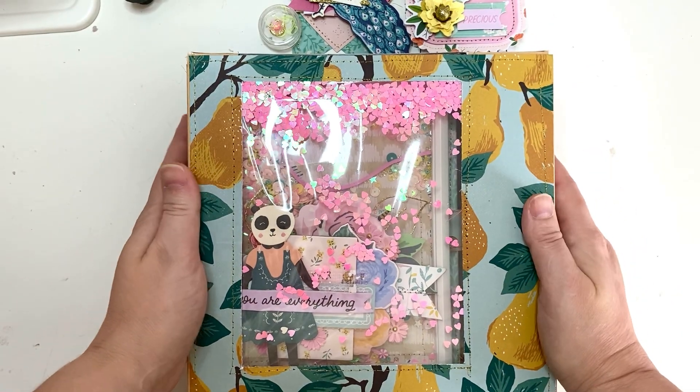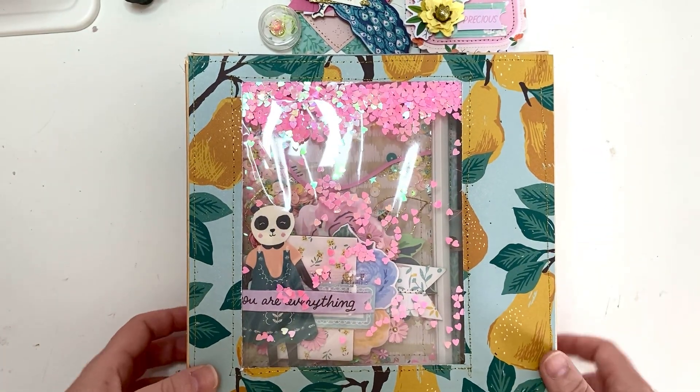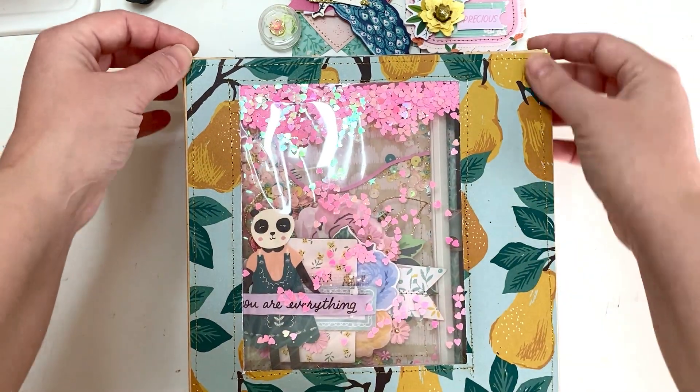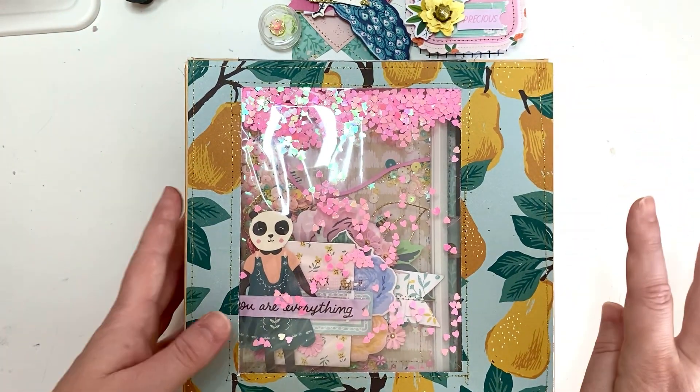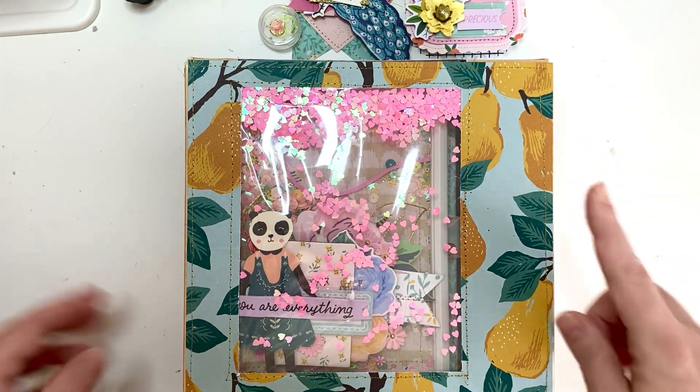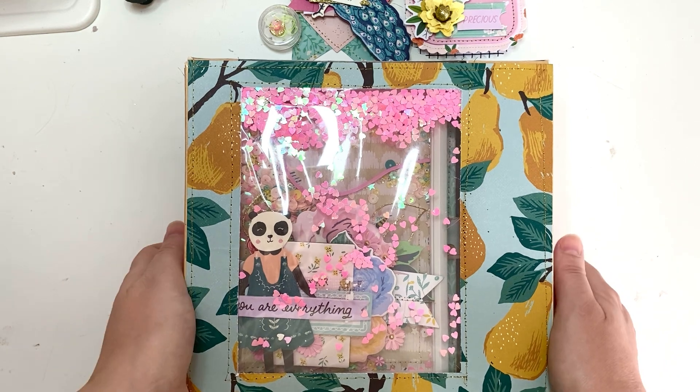Hey everyone, welcome back to my channel! Today I have a project — this is mail that is going to go to Francesca. A while ago she sent me some really amazing mail; I will link it down below. If you haven't seen that video you should totally go check it out because it was just perfection.